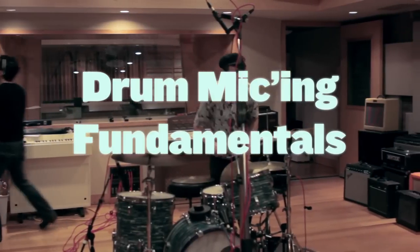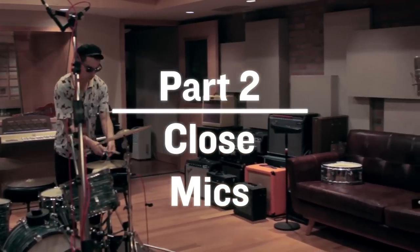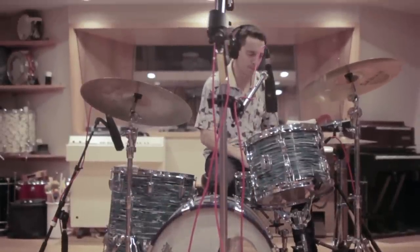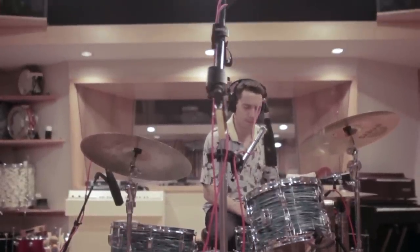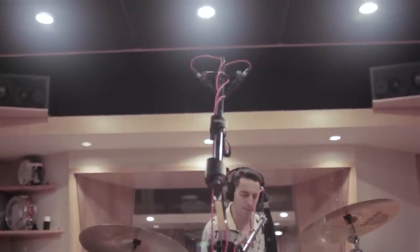Hi, this is Justin from Sonic Scoop. We're back again at Strange Weather Recording Studios. This time, in our Drum Fundamental series, we're gonna be looking at close mics — how to place them, how you can sculpt the tone, the distance, and when and how to blend in a bottom mic. We've got some great mics from our sponsors at Sennheiser and really killer drummer Parker Kindred behind the kit. Let's get started.